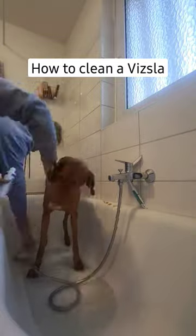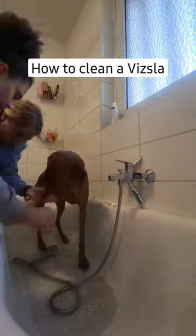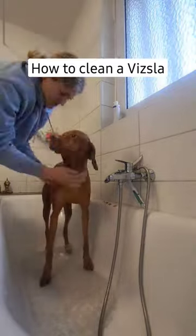Step three, you shampoo. Make sure she has some peanut butter on the ledge of the tub. Then you just lather it in. There we go, we got her toes.